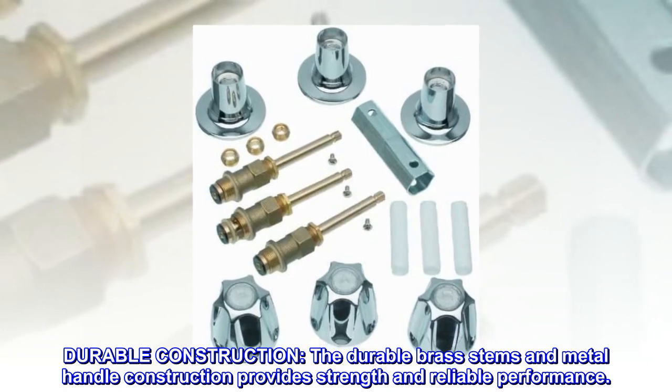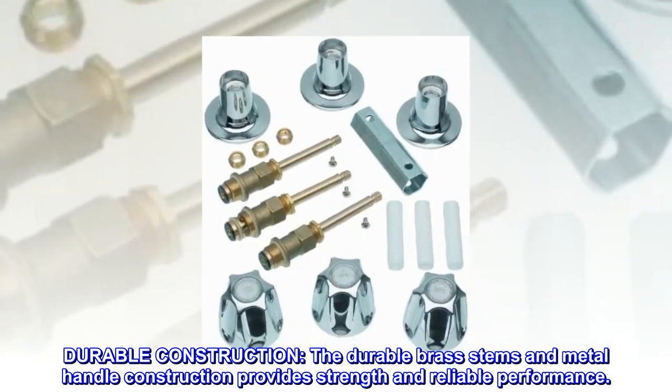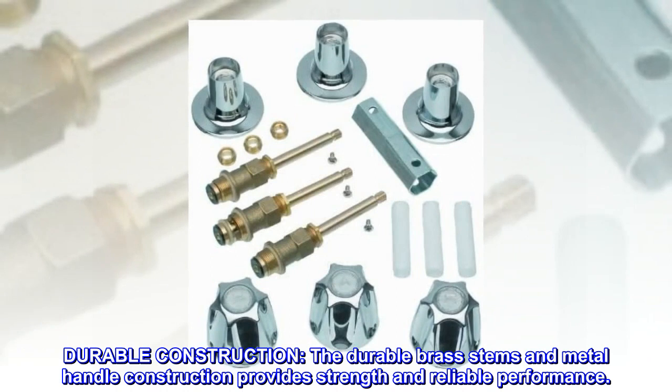Durable Construction. The durable brass stems and metal handle construction provides strength and reliable performance.